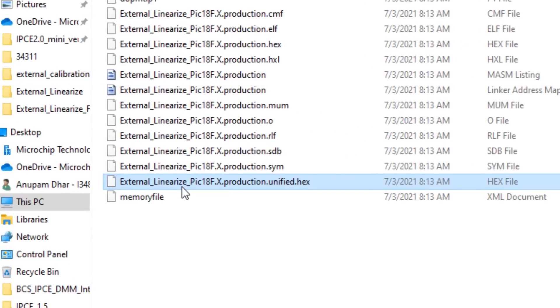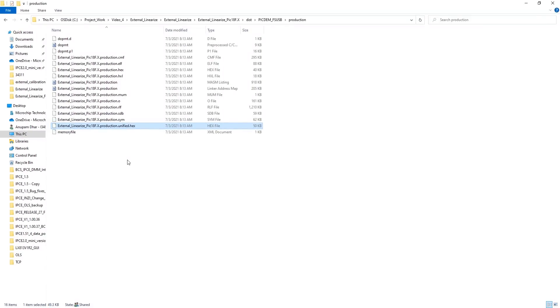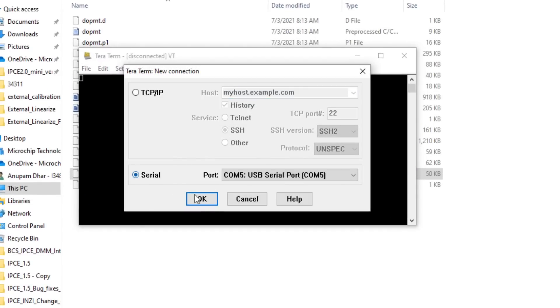Now I have flashed this firmware into my LXM9518 programmer. I will use an LXE3302A L002 linear sensor for demonstration purposes. I have connected this sensor board to my programmer. This linear sensor will show how, on changing the target position, we get different linearized outputs from the microcontroller. Let me connect TerraTerm and the serial communication.